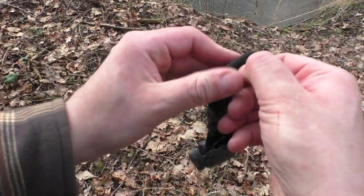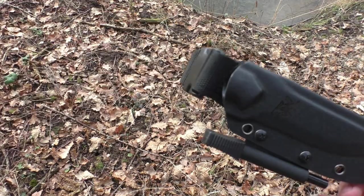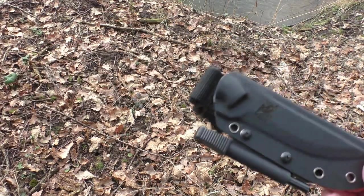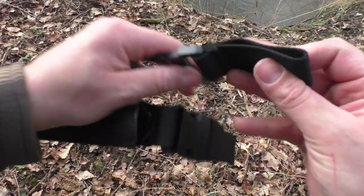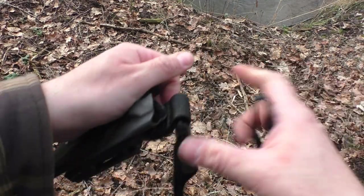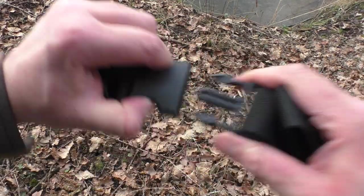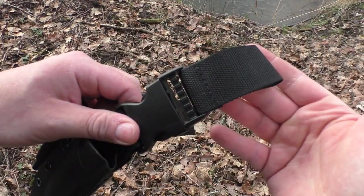Und das Geilste ist: Man kann diesen Beltloop auch noch aufmachen. Das heißt, ihr könnt es befestigen, ohne euren Gürtel rauszufädeln. Es gibt aber auch diese Variante – das ist ein geschlossener Beltloop. Und man kann den einfach hier durch diesen Clip austauschen. Super easy.